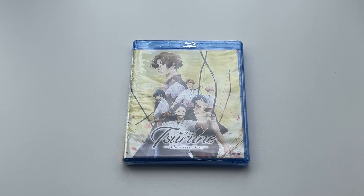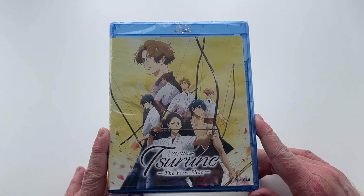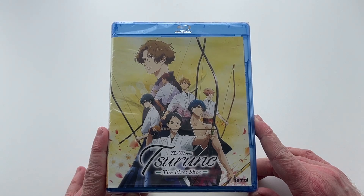Hello everyone, it's Scott here from Anime Blu-ray UK, and we'll be unboxing the US Blu-ray release of Suroon: The First Shot, the movie, which was released in the US via Sentai Filmworks. This particular film is actually a compilation film of the first season of Suroon, which ironically enough has already been released in the UK via MVM Entertainment.